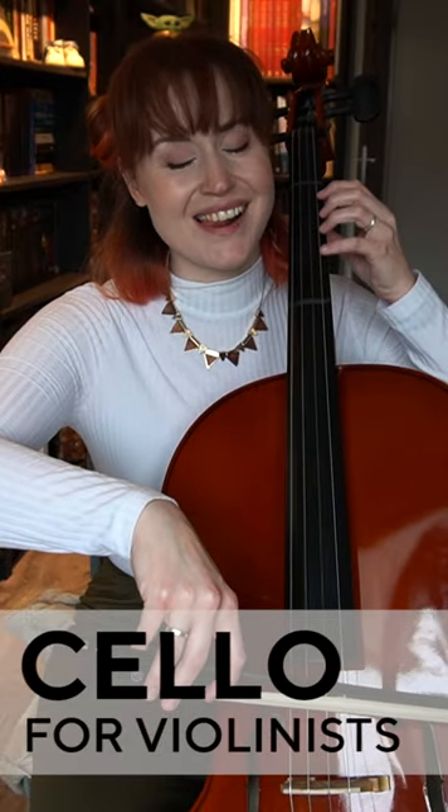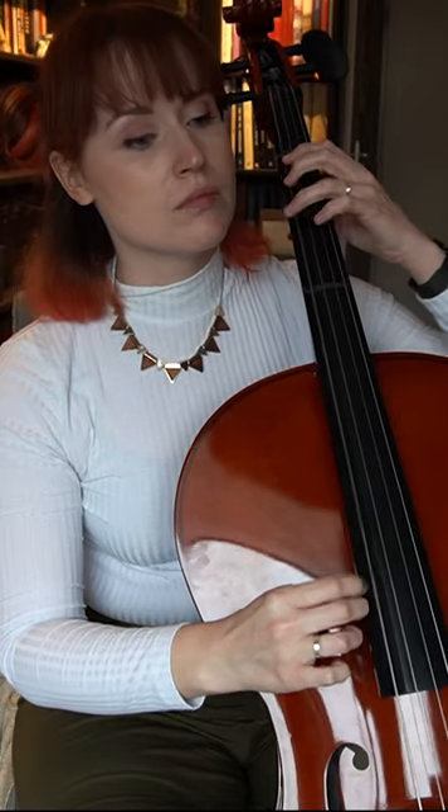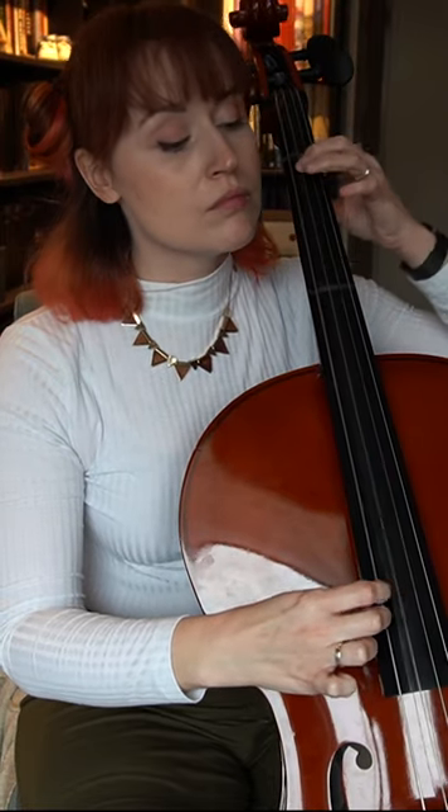What's it like to play cello when you already play the violin? Craving that bass, I decided to switch to cello lessons for 6 months. And last week, I had my very first lesson.